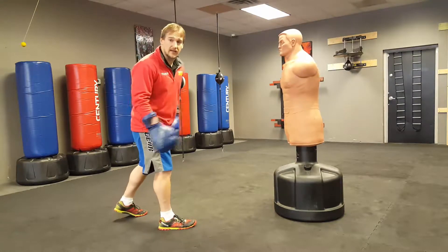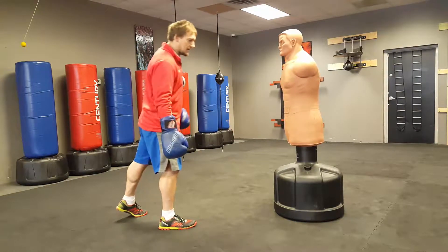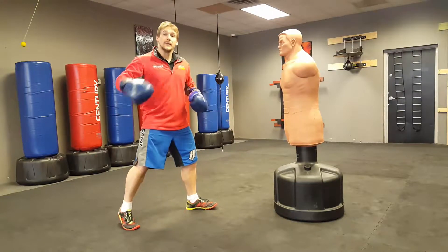Your next kick is the rear leg thrust kick. If you've got the front leg thrust kick, the rear leg thrust kick is even easier. For the sake of the camera angle, I'm going to put my left foot in front, so I'm kicking with the same leg as before, but now it's in the back.